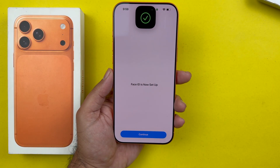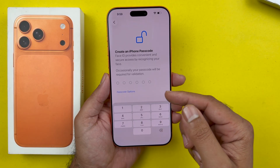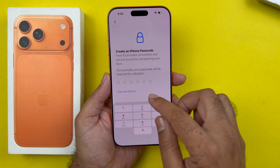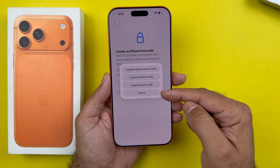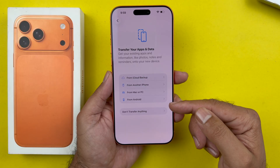Now go ahead and set up your Face ID by scanning your face and tap Continue. After that, choose a password, which is very important. You can also change the password type by tapping on the option here. You will need to enter the password twice.